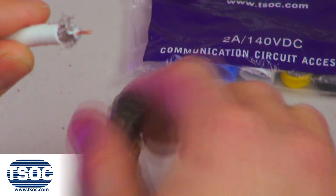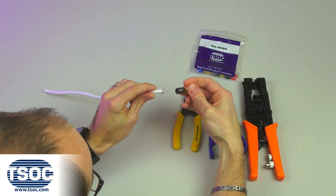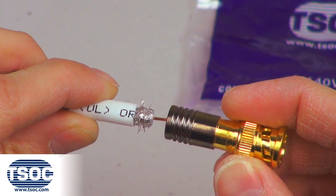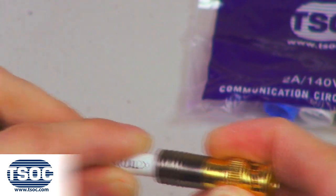Step 3. Insert the coaxial cable into the RG6 BNC coaxial compression connector. Ensure the center conductor is kept straight while firmly pushing into the compression connector.